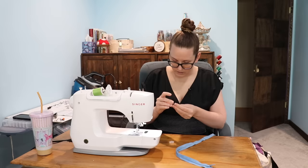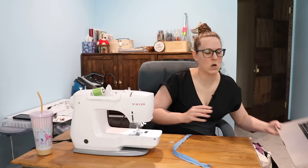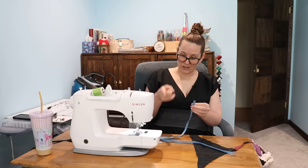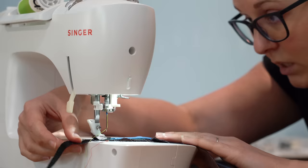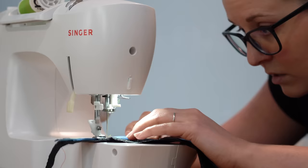Back to zippers — invisible zipper foot and plastic invisible zipper foot. Come back to me, zippers, it's your time to shine. Let's start with the metal one. So what I'm gathering here is that unlike a regular zipper foot where you're just trying to get as close to the little lumpy teeth as possible, with the invisible zipper foot there's actually a notch in the foot that you put that lump into, which does seem very helpful to me. Or am I supposed to unroll it first? Let's try it. Oh yeah, it's kind of forcing it to unroll as it goes.